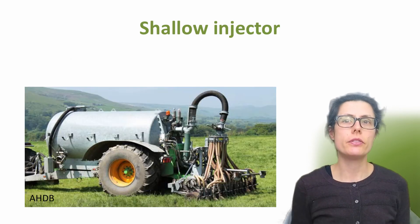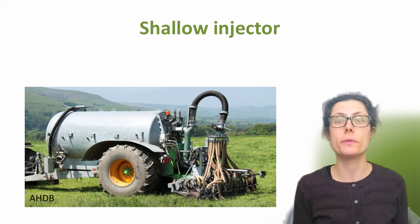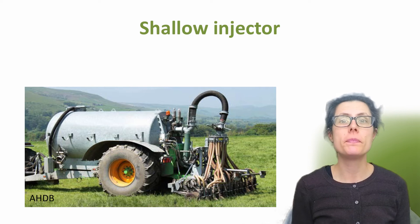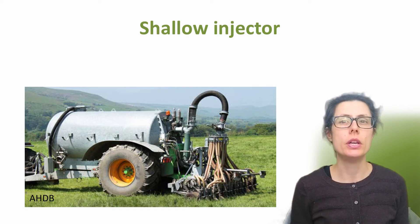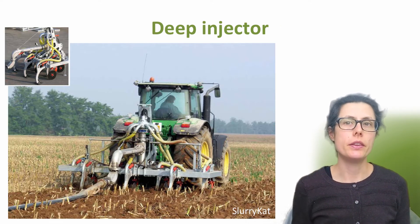The next technique is injection. Injectors can achieve a 70-90% reduction in ammonia emissions compared to broadcast slurry. There are various types of injector, which are classed as either shallow or deep, purely based on how deep the liquid organic manure is placed in the soil. Shallow injectors are suitable for arable and grassland. They have discs which cut 4-6 centimetres deep in narrow slots into the soil, into which the slurry is deposited. The slots are usually 25-30 centimetres apart. Shallow injection is usually not feasible on stony soils and also heavy clay soil in the summer when the soil is very dry and hard. Ammonium emissions can be reduced by about 70%.